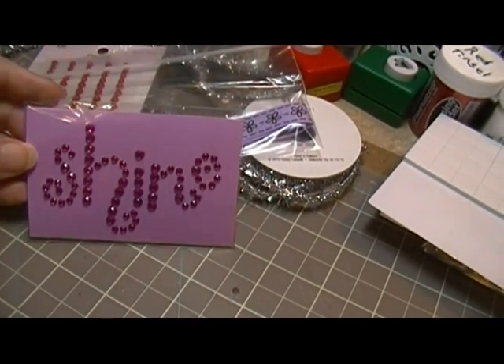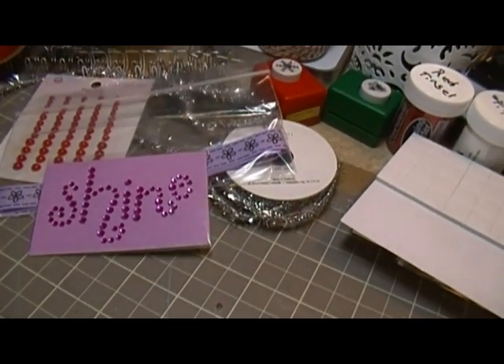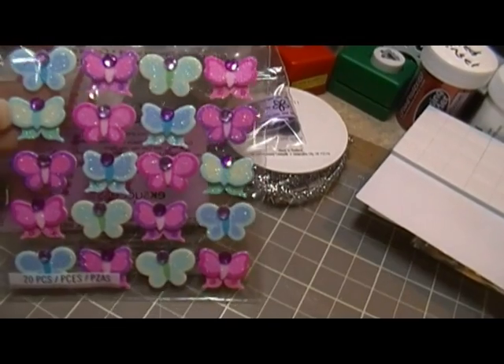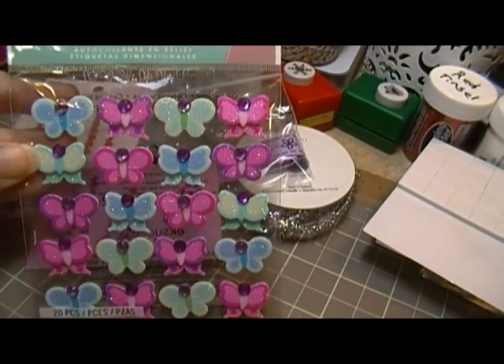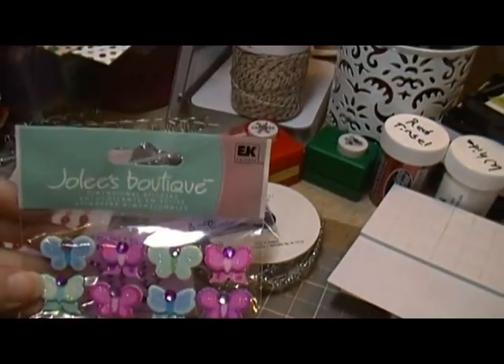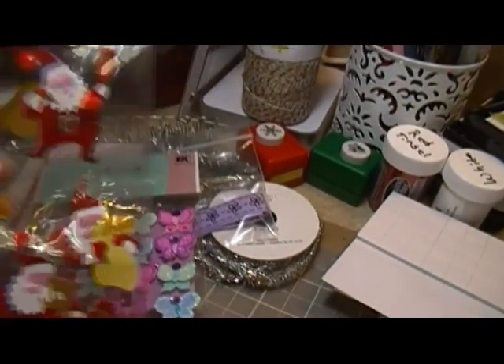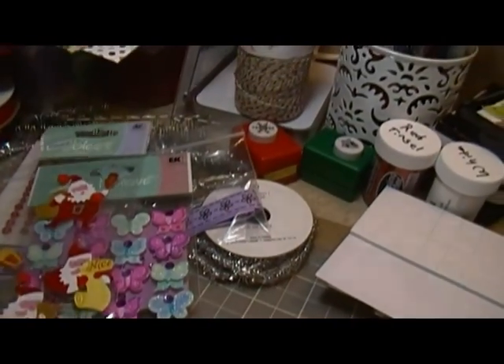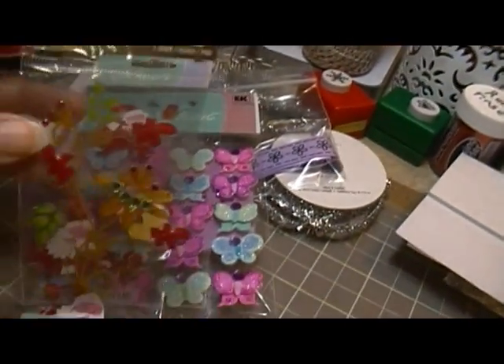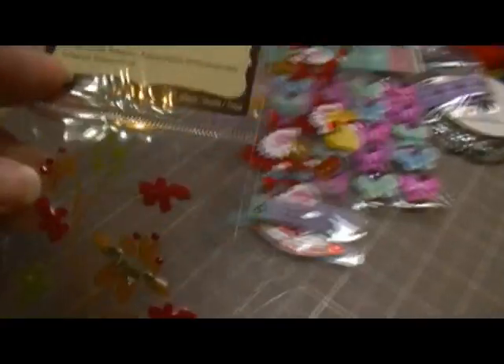It's a little bling, and some more little bling with the butterflies — that's really cute. There are a little joey and Christmas ones.